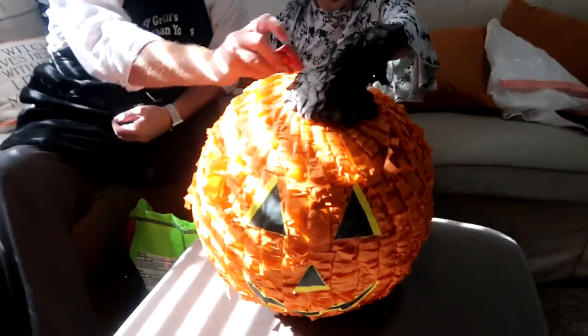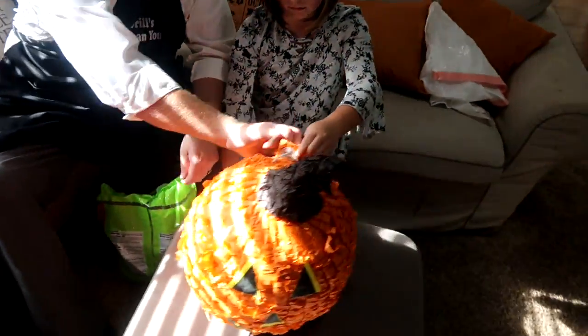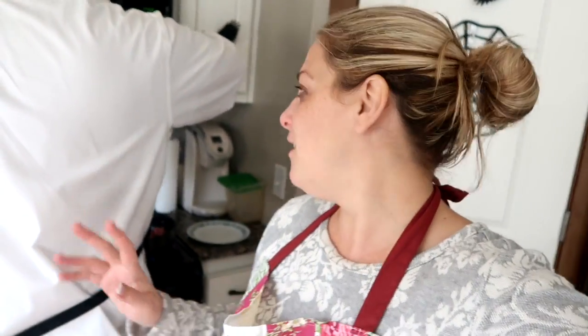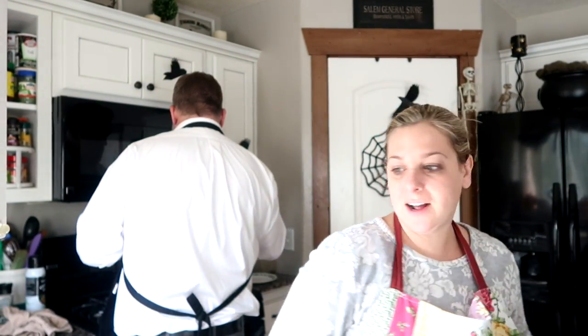For the party we got a jack-o'-lantern piñata — it's so exciting! Shaeley is excited to fill it. Good morning, friends. We are getting ready for our family Halloween party, so Derek is helping me brown up some ground beef because we are going to make my family's Boston baked beans. I have never shared this recipe with you, which I am shocked about. We're going to make that and I'll make it into a video for you guys.